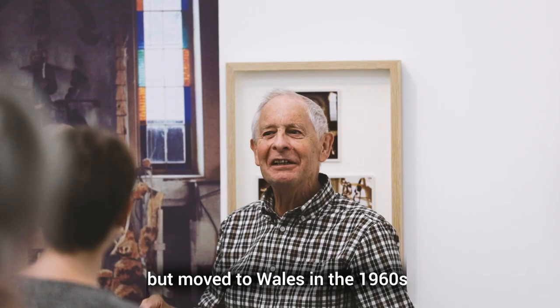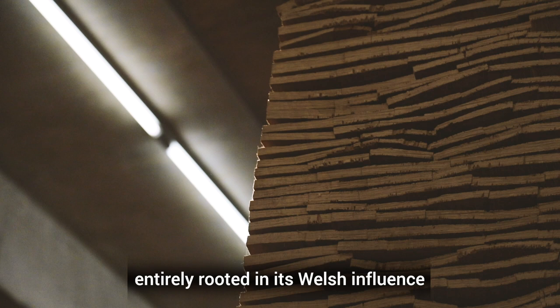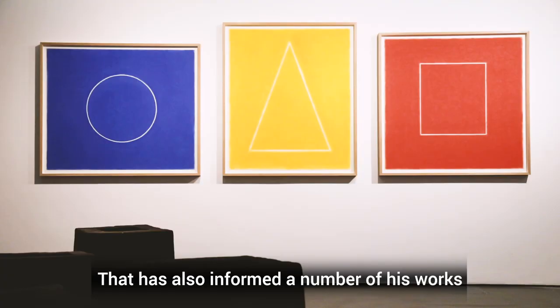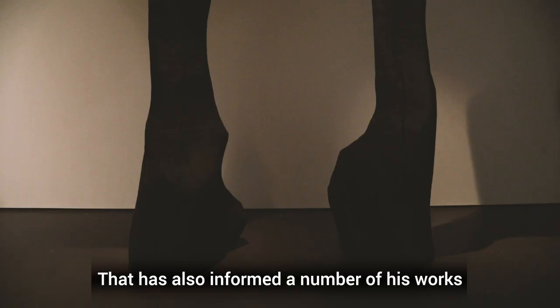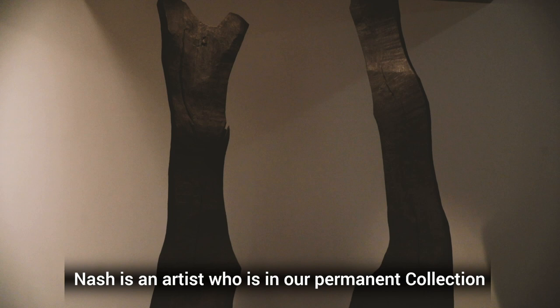David was born in Surrey but moved to Wales in the 1960s, so the exhibition is entirely rooted in its Welsh influence. But he also has a connection to Sussex in that he lives part of the year in Lewes. That has also informed a number of his works, so there's a real connection to both locations that we hope people will see in this show.